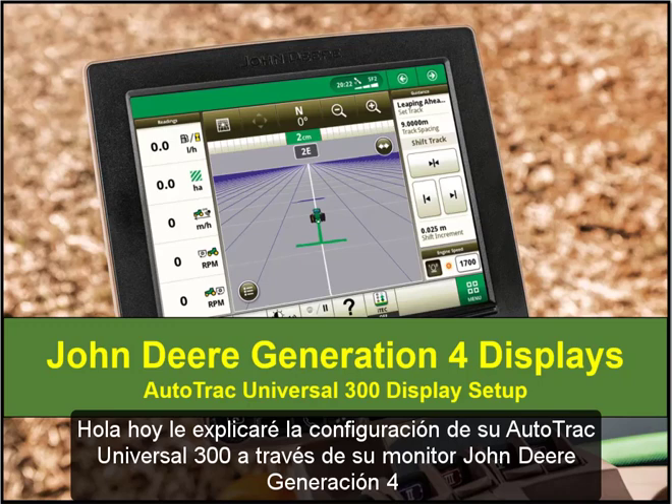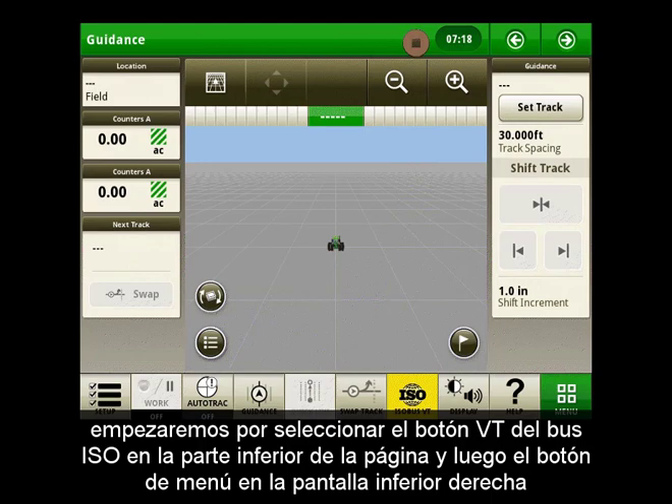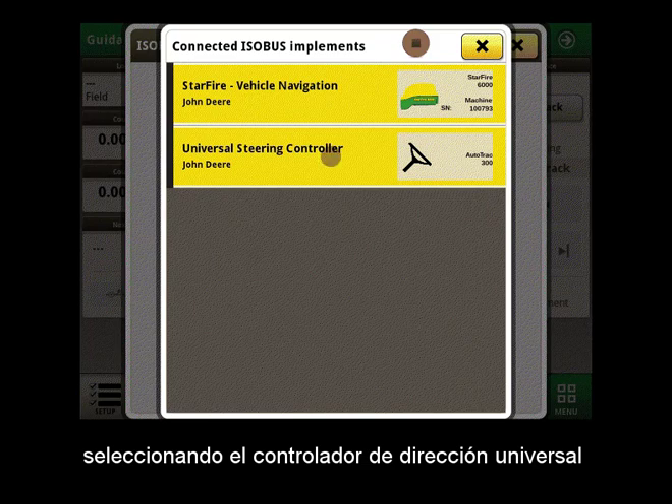Hello, today I will walk you through the setup of your AutoTrack Universal 300 through your John Deere Generation 4 display. We will start by selecting the Isobus VT button at the bottom of the page and then the menu button on the bottom right hand screen, selecting Universal Steering Controller.